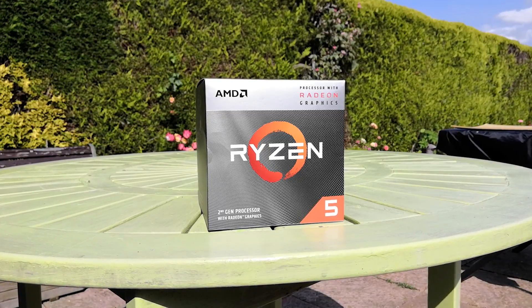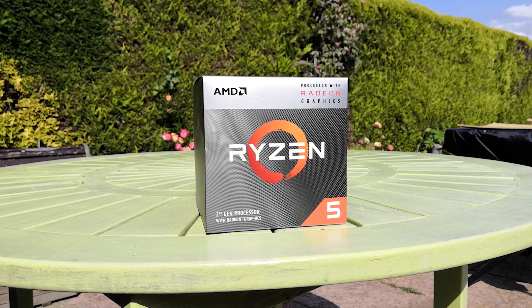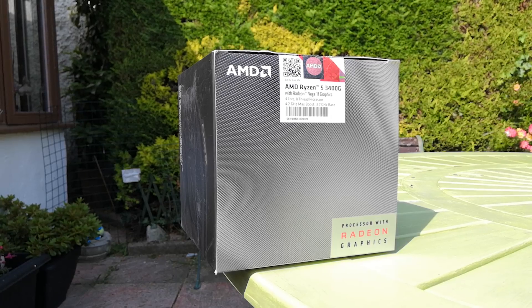Hello everyone and welcome to another video. With the release of the brand new Ryzen 3000 series chips, it's no surprise that a lot of reviewers are focusing on the top end offerings. However today I wanted to give you my first impressions on the newly released Ryzen 5 3400G, a chip that is essentially a Zen Plus refresh of the previous 2400G. Let's get straight into it and see what it can do in a couple of CPU based tasks and some games as well.